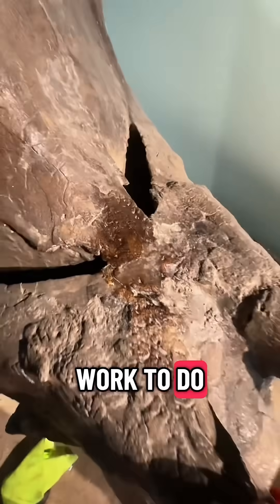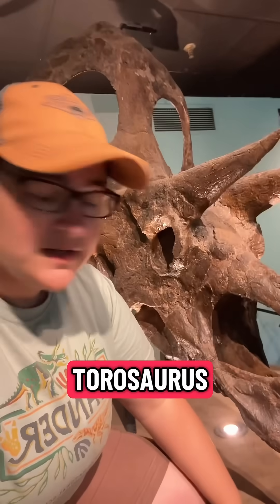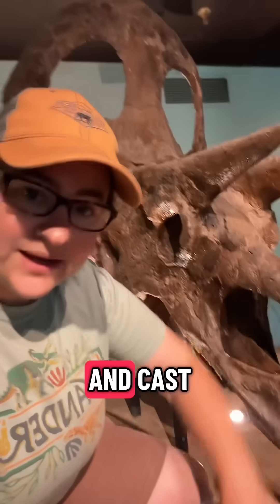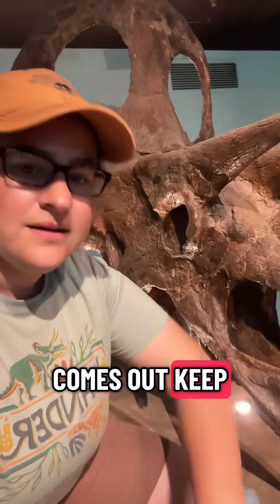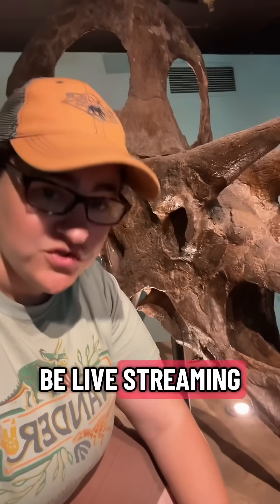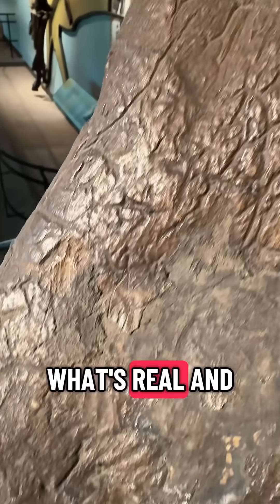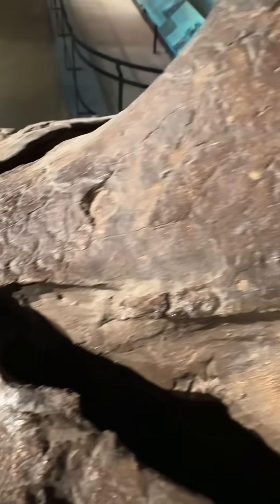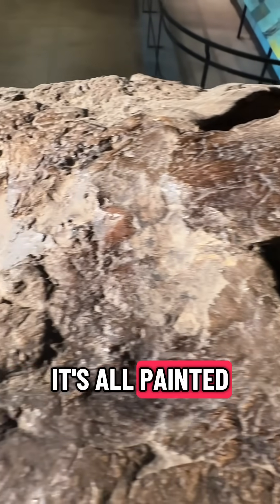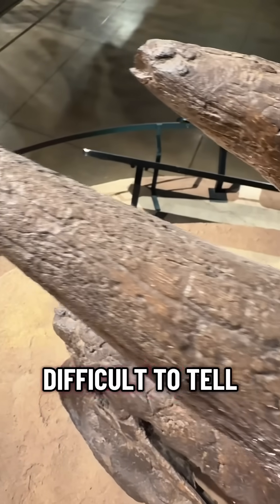Yeah, we got work to do. So if you would like to follow along and see how this Taurusaurus — which is a composite of real and cast — comes out, keep a lookout for August 20th when I will be live streaming dino dusting here at the Academy right on TikTok. Can you tell what's real and what isn't? It's all painted to blend into the real stuff, so it can be a little difficult to tell.